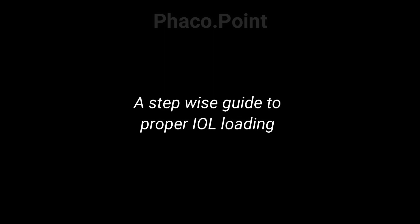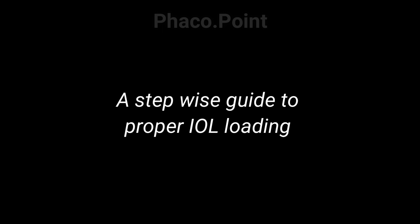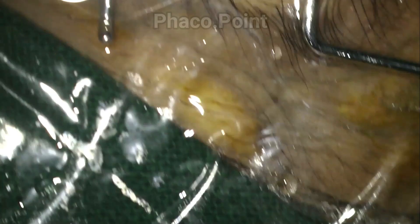What if there were a maneuver that each of us could consistently perform to safely deliver the IOL into the capsular bag each and every time? Let's look at the following video. The capsular bag is insufflated with viscoelastic at the end of the surgery, and now the loading of the IOL begins.